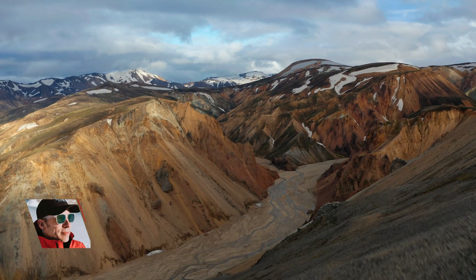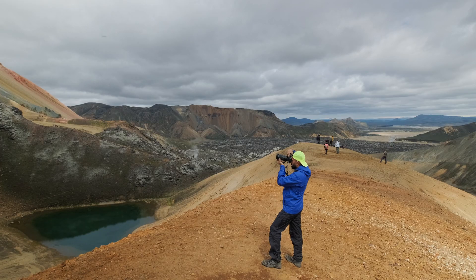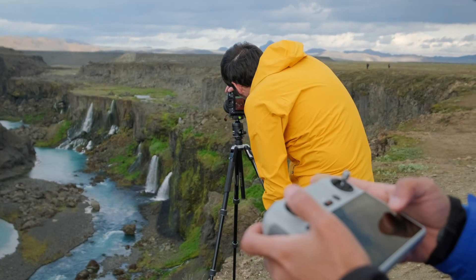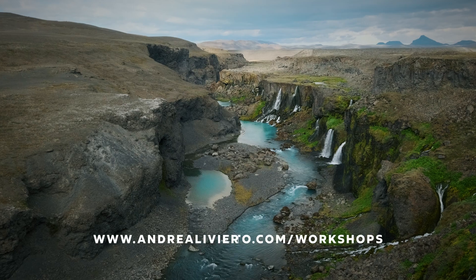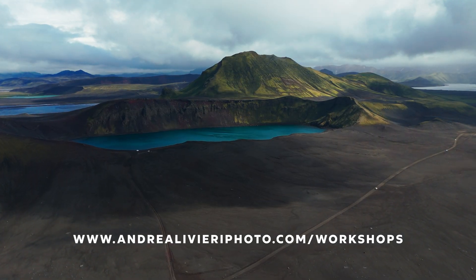I'll be returning there this July for my photography workshops where we'll be exploring locations just like this. If you are interested, there are only a few spots left, so make sure to check out the link in the video description for all the details — I'd love to have you join us.